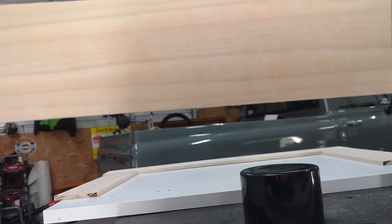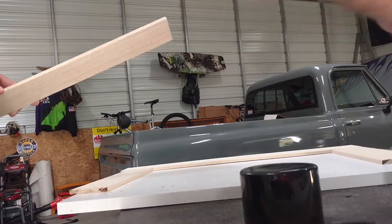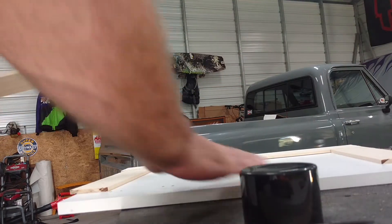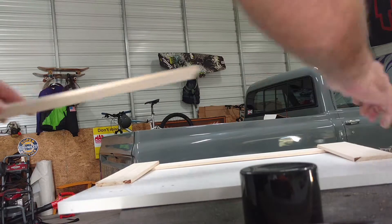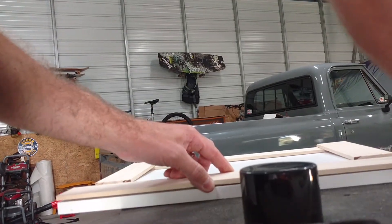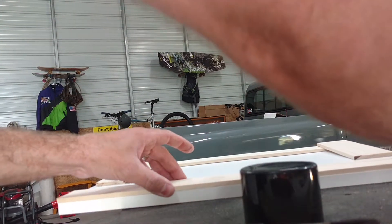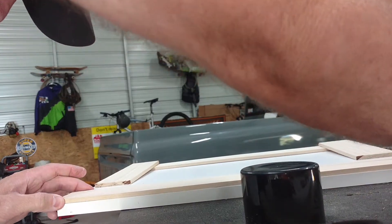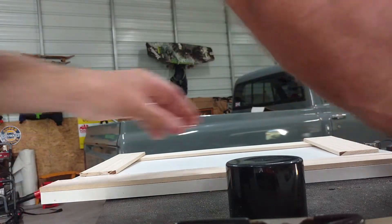It's a light skim coat, you can barely even see it. You just want to make sure that you're flush on both tops and on the side.